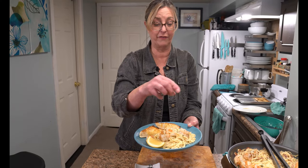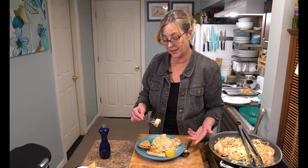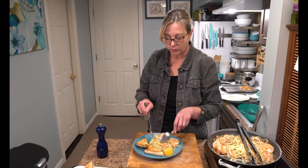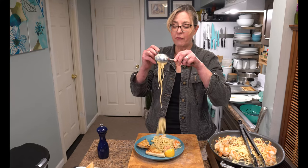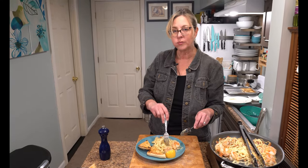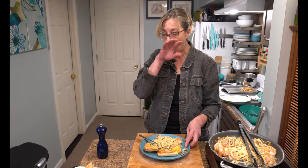Spaghetti carbonara with shrimp — enjoy! I'm going to squeeze a little lemon on my shrimp because I love how that tastes, and I'll have one of those first because they smell and look amazing. It's just amazing to me that there is no cream or milk in this dish. It's absolutely amazing.